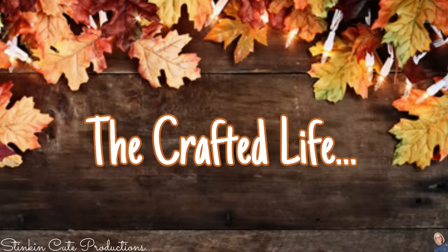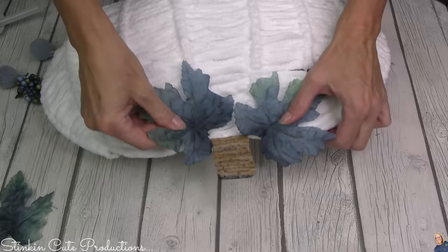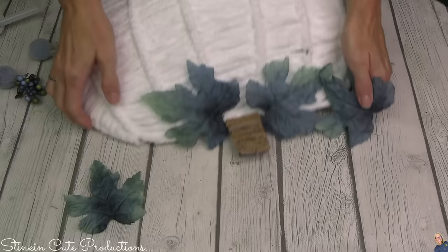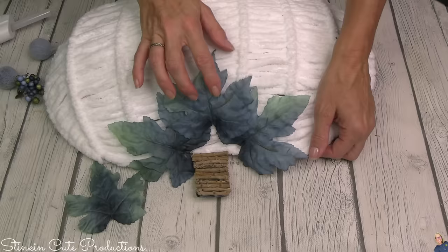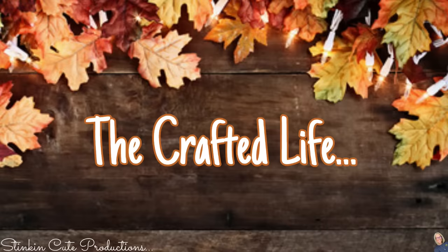Have you seen these new fall floral picks at Dollar Tree? This is going to add the perfect pop of color that this DIY needs. I just love this blue — I was waiting to incorporate it into a DIY and this is just the perfect one. So I'm going to use the leaves on it, a couple of the pom poms. Since this is a fall DIY, I feel like fall screams raffia instead of twine.